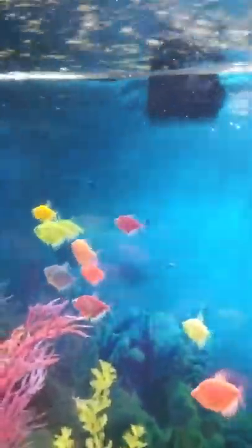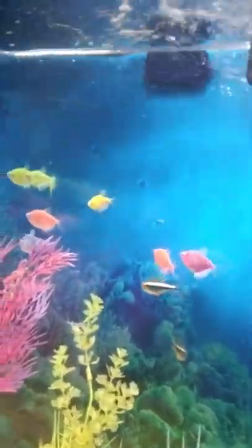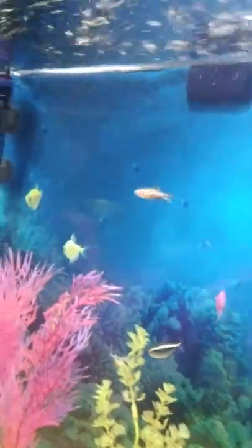They're very happy and they look beautiful swimming in groups. They do very well — I've had these guys for about a year, and they eat like pigs and play like little kids.